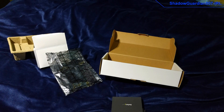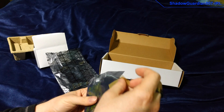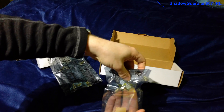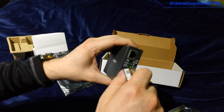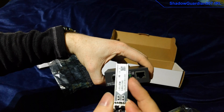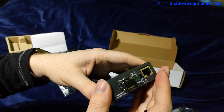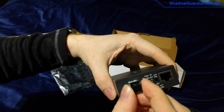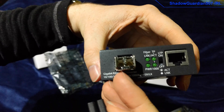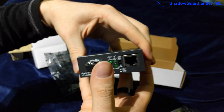I'll get one of the SFP units and show you how those go together. Keep them in this bag because they are static sensitive when they're not properly grounded. We just take this little cover out, and then these go in this way with the label on the top — it slides in like that and there'll be a little click. On the end here it'll be safe to remove for a little bit. This is where the optical fibre goes — you can just see down the end there. We'll put that cover back because you don't want dust getting in there.